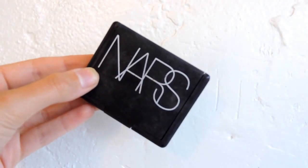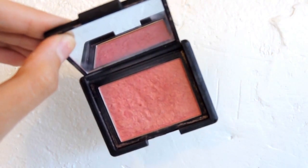Now I'm going in with my NARS blush in Orgasm — a really pretty peachy color with little flecks of gold — applying it to the apples of my cheeks and blending upward.